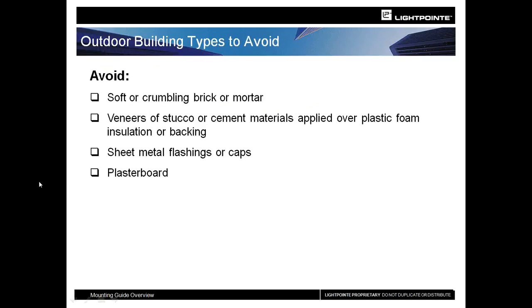If you get up on the roof and start drilling into the building and find that the building materials are soft or crumbling, that's not going to work. A lot of times, especially on newer buildings, manufacturers like to use veneers — maybe half an inch to an inch thick — and that's not enough stability required for an FSO solution. Sheet metal flashings will warp and twist over time, and once you penetrate a flashing, you have to completely waterproof it again. For indoor installs, don't just put it into plasterboard — find the studs behind the wall and install into those.